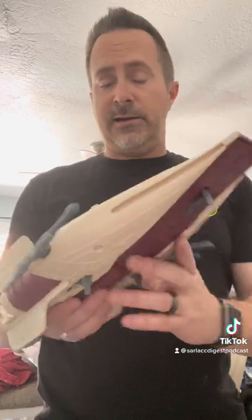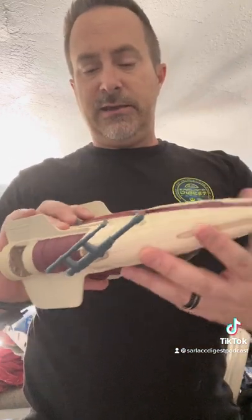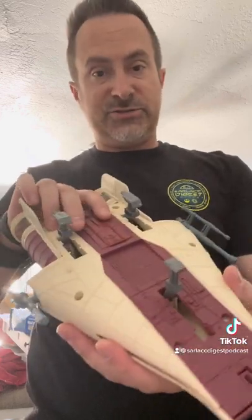Here it is out of the box. No yellowing on it at all. The lever for the canopy raising works. The landing gear lever works just like so.